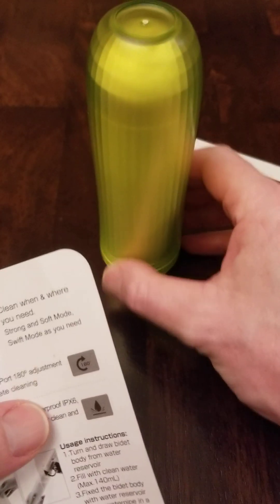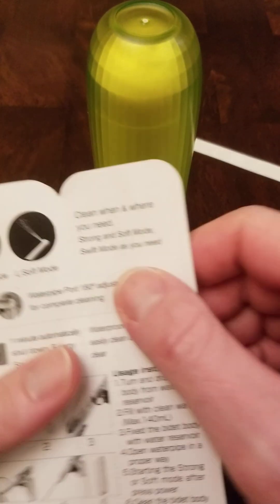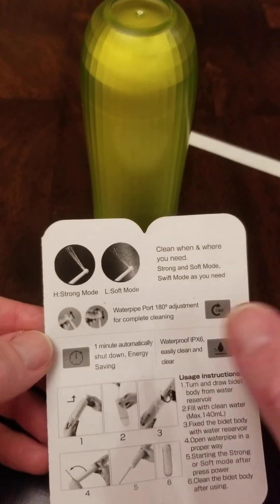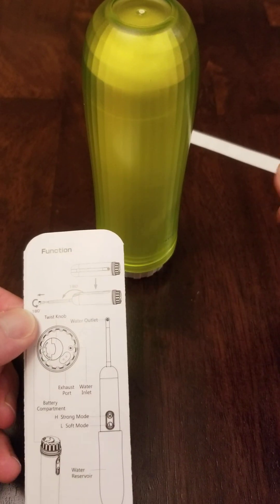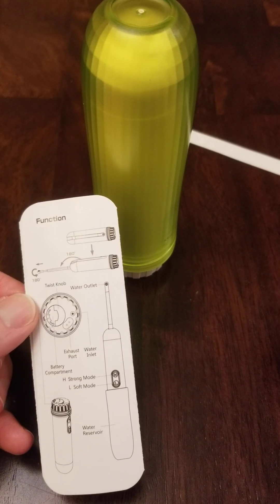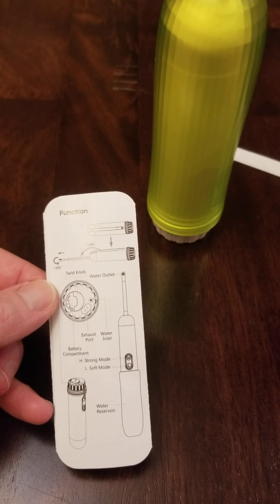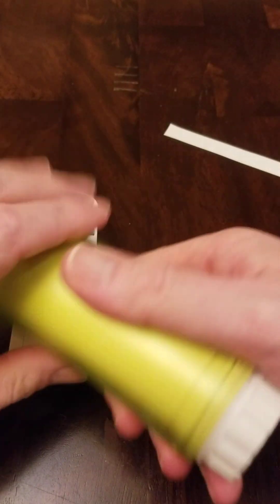Today we're having a look at this portable handycare bidet. According to this, it's possible to fill it with water, pull out a tube, and spray on the go. This needs batteries to operate. It's similar to how a teeth water pick works — it has a vessel which is filled with water, and it pumps and can spray in strong or soft modes.